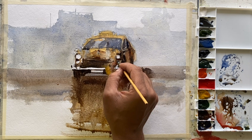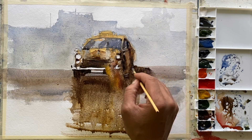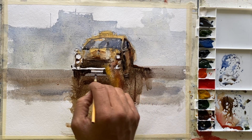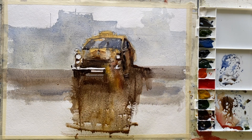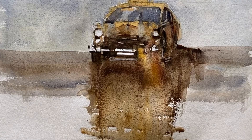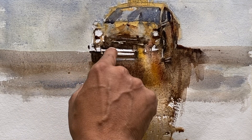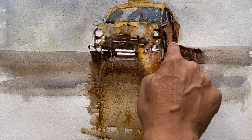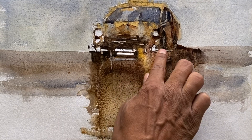Trust me, the day you make this process enjoyable rather than full of expectation, you will see improvement — you'll start seeing how your paintings are getting better. Be consistent. Don't make one painting and come back after 10 days. Be consistent — make at least three to four artworks in a week, or more if possible. Then you will see things are absolutely easier and you will be enjoying watercolor in a much better way.